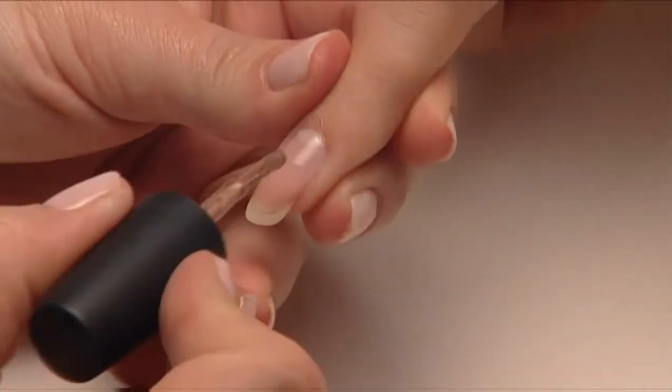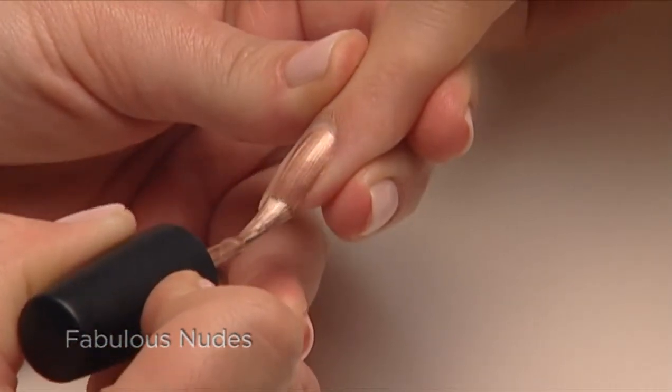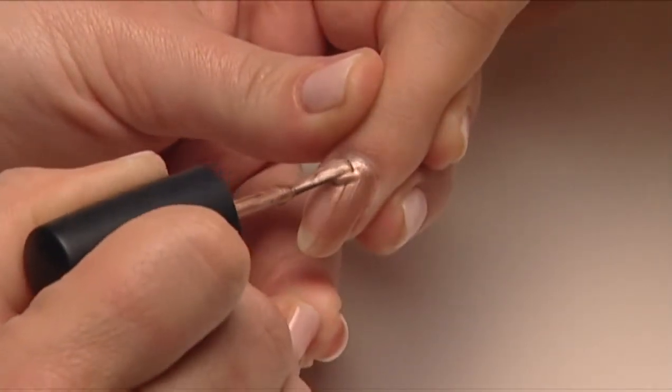Now you're ready to layer — let's have some fun with Shellac! Shellac can be layered to create some interesting combinations, giving you lots of fun shade options. Let's start with some fabulous wearable nudes, beginning with a warm nude.